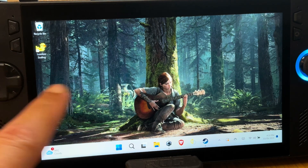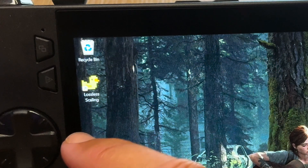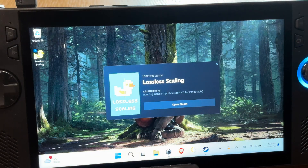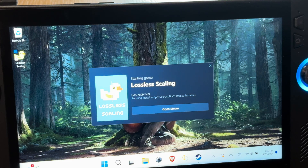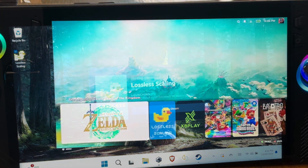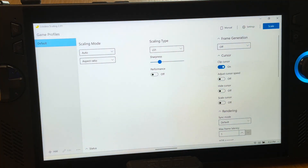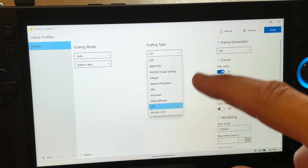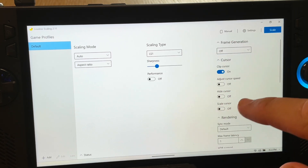For step two, launch the Lossless Scaling app either from Armoury Crate or from your desktop shortcut — it did take a few minutes the first time to launch. Every time we want to use this feature we launch it first, and note that this is only available exclusively on Windows; it's not currently for use on Steam OS. When it loads up we get the main game profile screen, which is worth getting to know as we use it more.